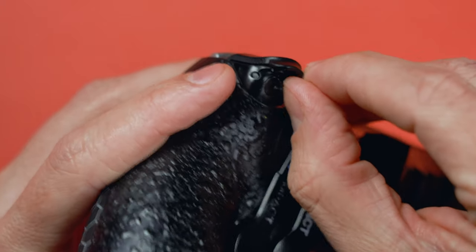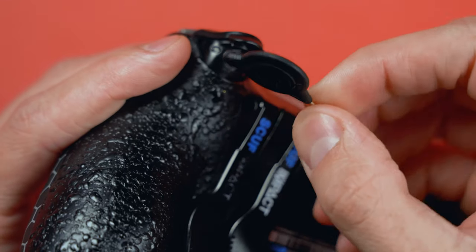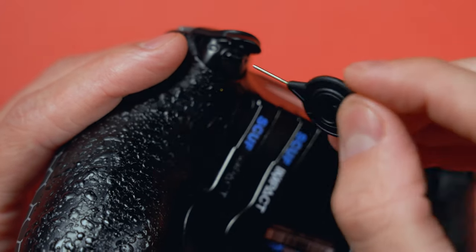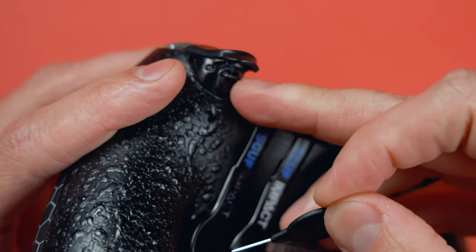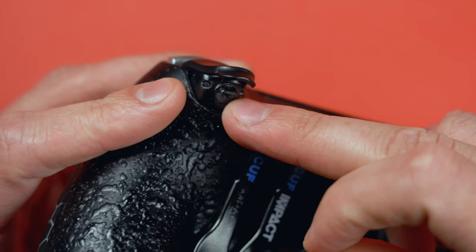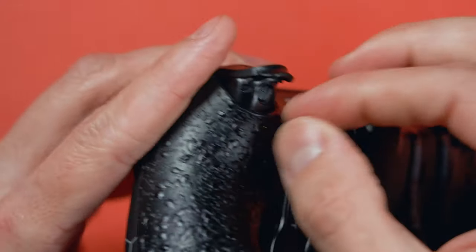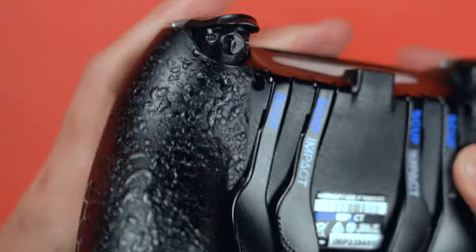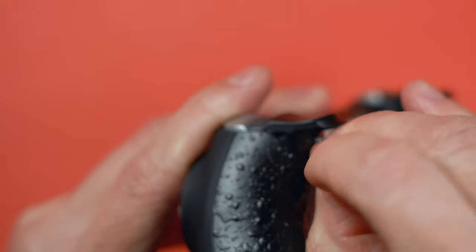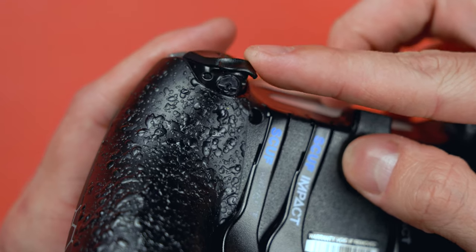Moving on to the trigger system, you can see Scuff has a nice little lever that you can adjust with your thumb or use their included key — a 0.9 millimeter allen key — which comes with the purchase of the adjustable hair trigger system. You can flip this up or down with your finger depending on if you have nails, and that's going to allow you to get full actuation or limit it. You can see that when moved into the down position, there's a lot less play there — that's the beauty of the adjustable hair trigger system.